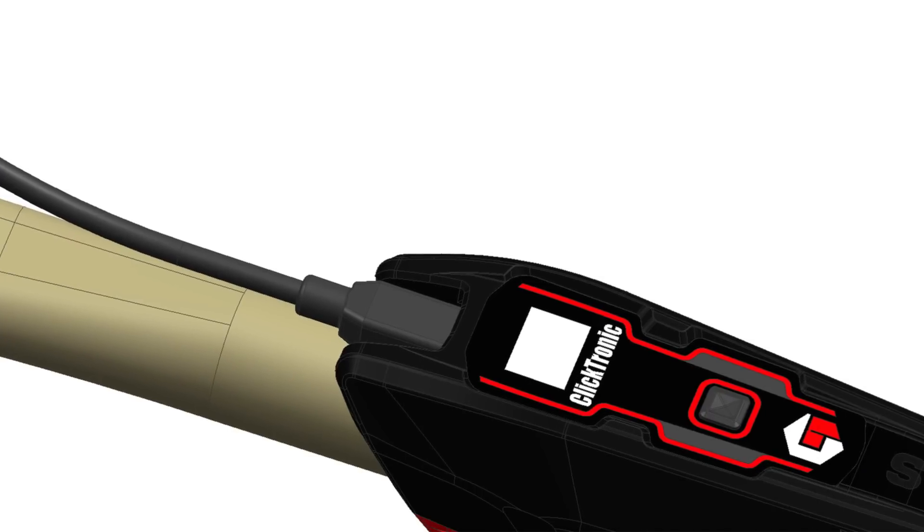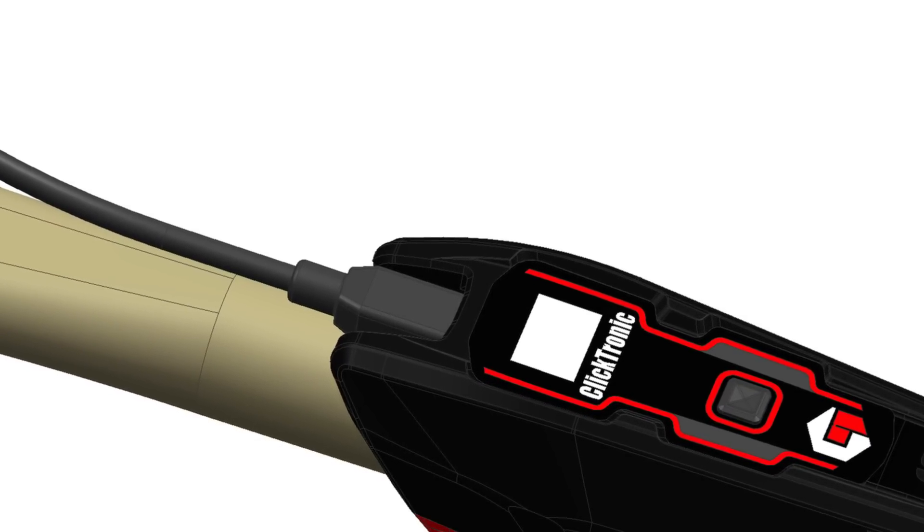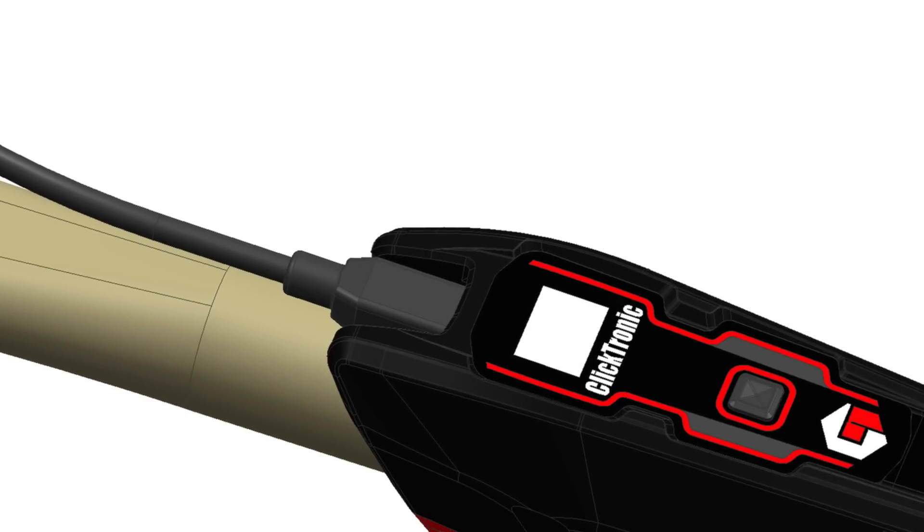Clicktronic utilizes a rechargeable lithium battery and a mini USB to USB cable is supplied with the tool for charging from a computer.